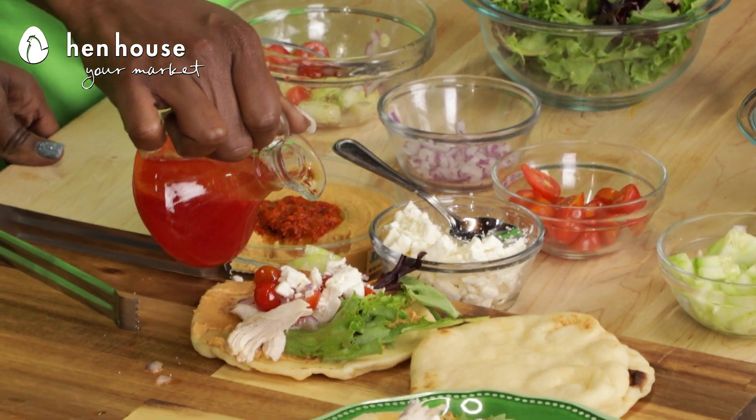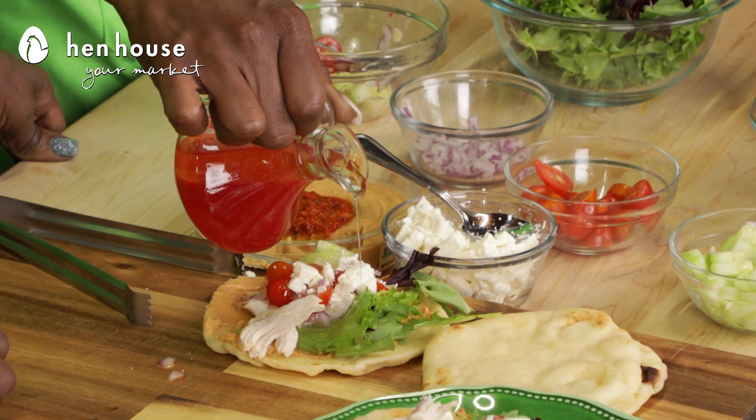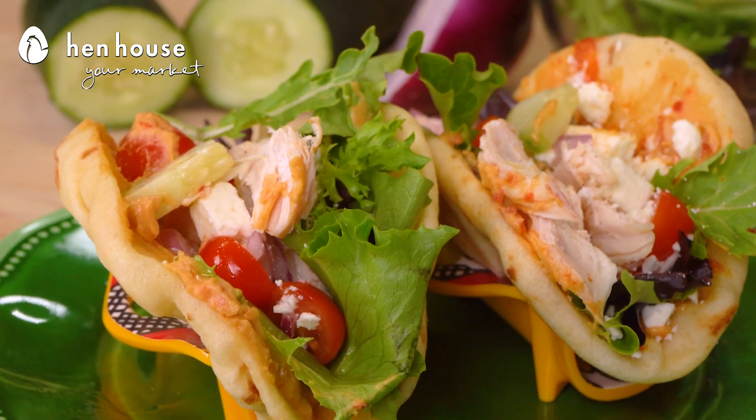And then we'll top it with feta and drizzle it with ever so slightly a bit of vinaigrette. There you have it — delicious, nutritious, and guilt-free wraps for you to enjoy.